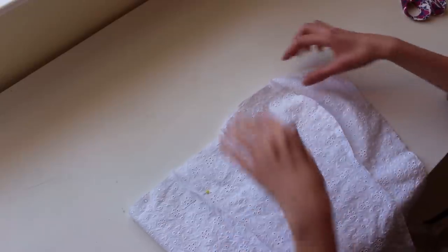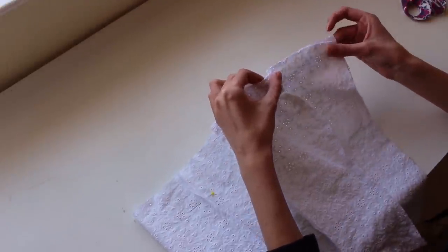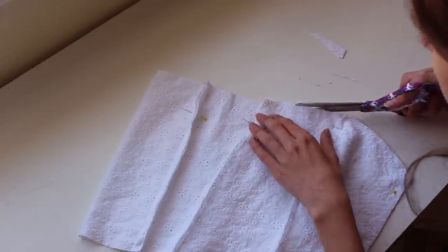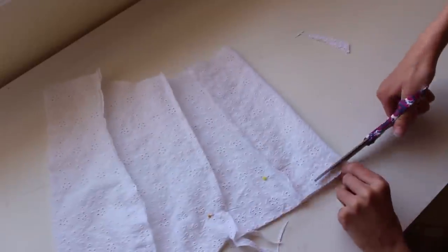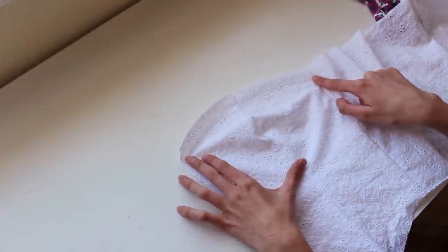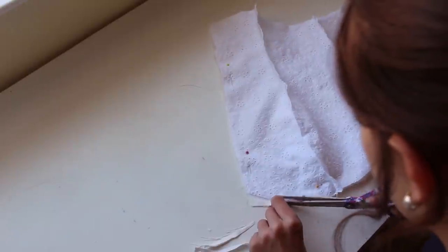I also think I want the top part of the bodice to be more rounded, so I'm going to fold these pieces in half and line them all up and just cut more of a rounded shape. It's super super important that the lining piece stays exactly the same as the front piece.